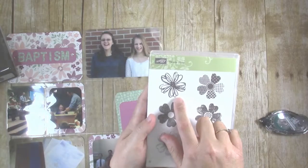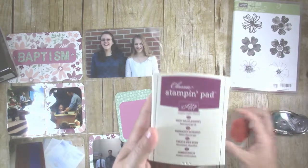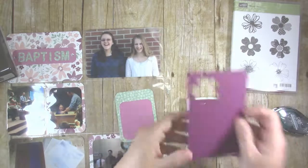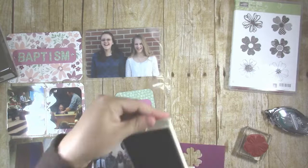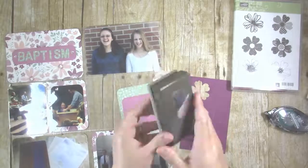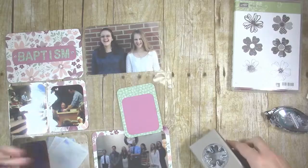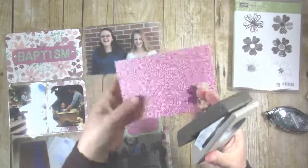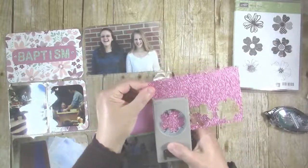Then I used one of the Flower Shop stamps to make an embellishment for the journal cards. I used rich razzleberry ink stamped on the same color cardstock for a pretty tone-on-tone look. One thing I love about Stampin' Up! is that a lot of their stamps have coordinated punches or dies you can use to cut out the images quickly. The pansy punch coordinates perfectly with the Flower Shop stamp set and makes quick work of cutting out the image. I also went ahead and cut out a few of the pansy punch shapes from the blushing bride glitter paper to use behind the stamped image to add a little bit of bling.